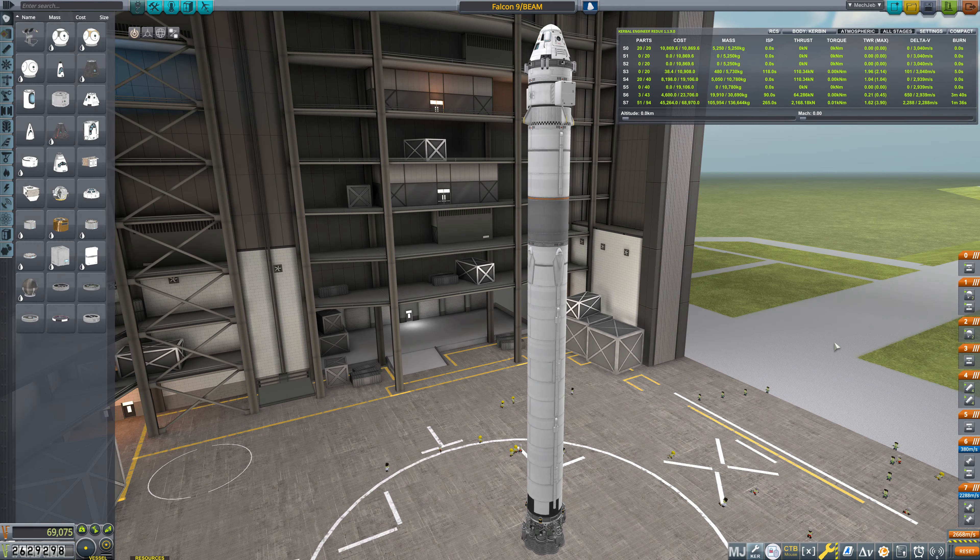Hello everybody, and welcome back to Kerbal Space Program, where we are currently in position to launch the BEAM mission to the ISS, which is, of course, our second full Falcon 9 launch to the ISS — our full paid launch, not a demonstration mission. So we're ready to launch this thing. Let's put it out on the pad.